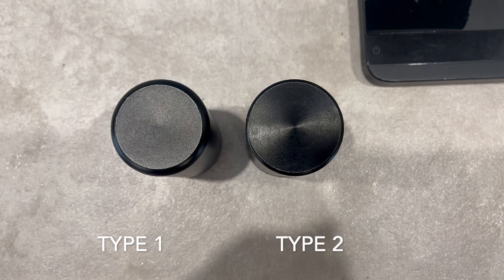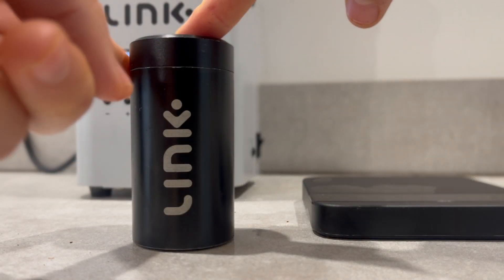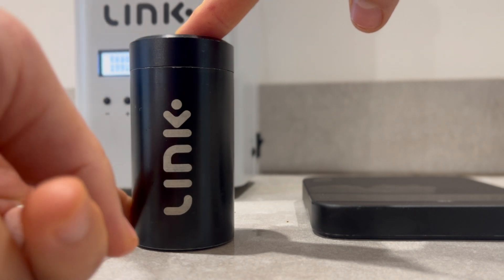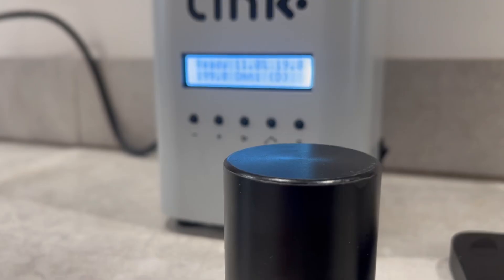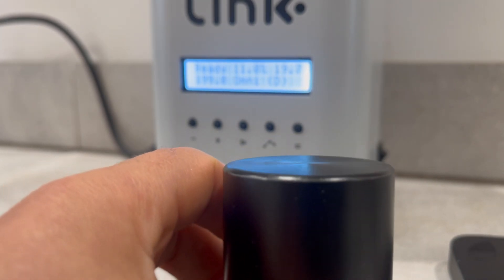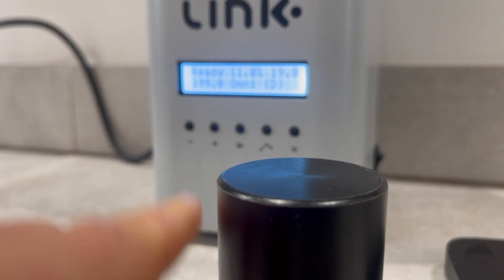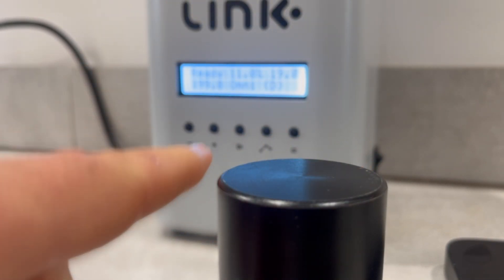Now let's talk about the Type 2 tube, which was previously referred to as V2. This tube has slightly thinner walls compared to the Type 1 tube. Its finish has a metallic grain texture, providing a slight tactile grip when you run your fingers along it. The base of the tube is more square-shaped, with a shorter and sharper bevel compared to the rounded base of the Type 1, giving the Type 2 a more notable squared appearance.